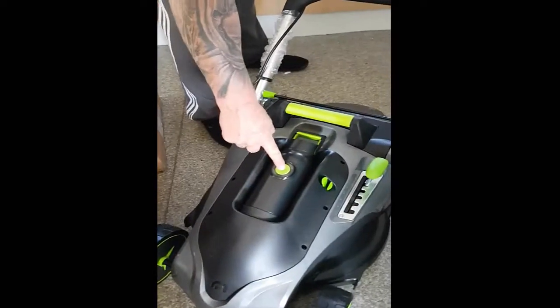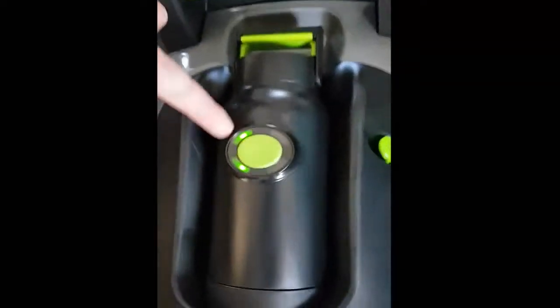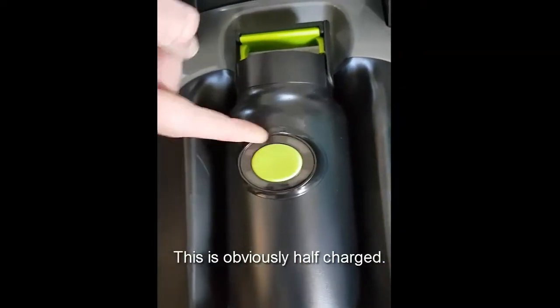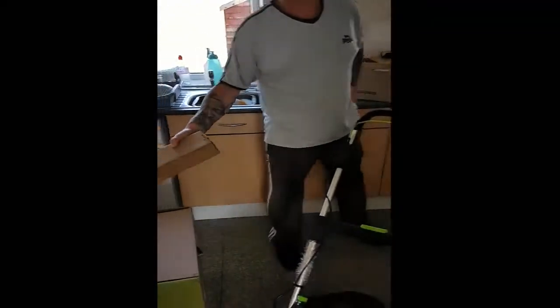I don't know what I've got on the battery. To test the battery, just push the green button here and that'll light up your indicator lights. There should be four when it's fully charged. This is obviously half. What I've got to do with my other old lawn mower is put it back in this box — they're coming to collect the old one Thursday.